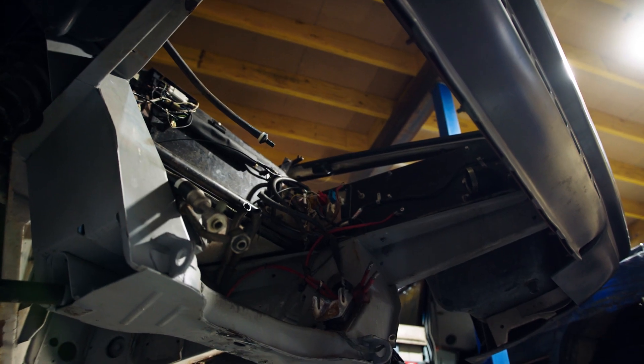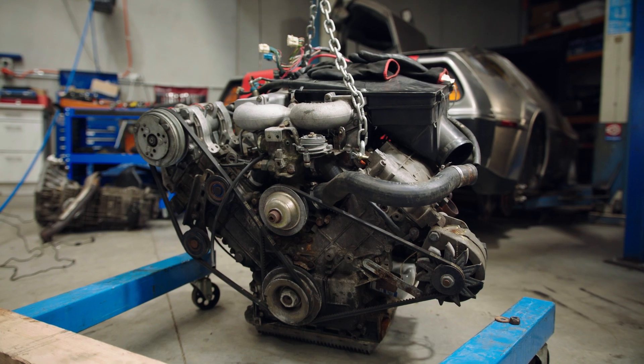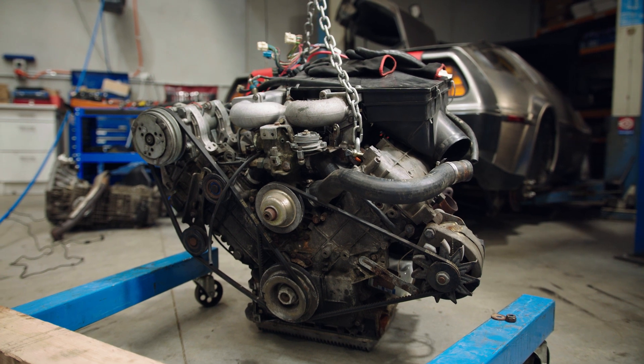Welcome back. We're at a fairly key moment of the project. The car has been completely stripped of all its internal combustion engine components, so it gives us a really good understanding of what we've got to work with.